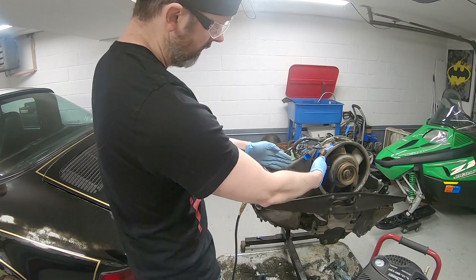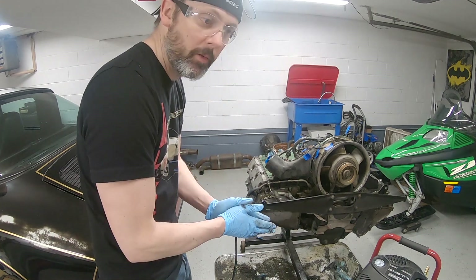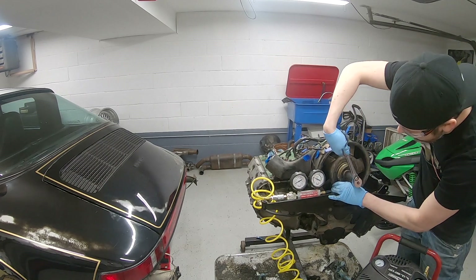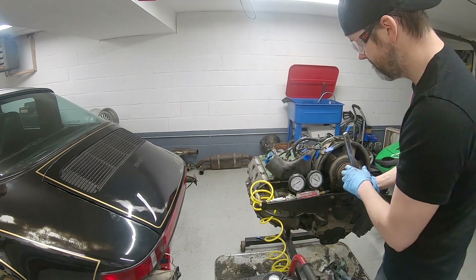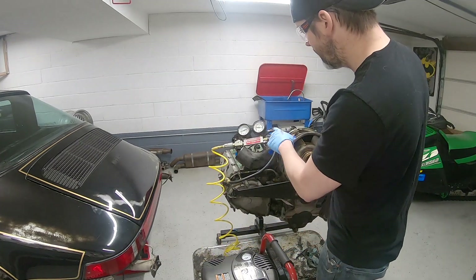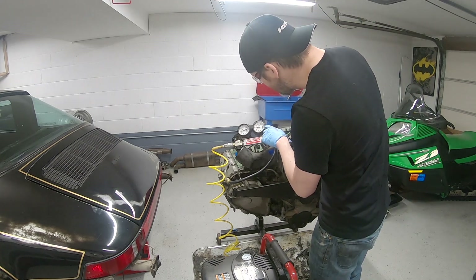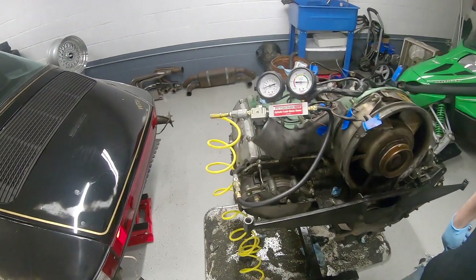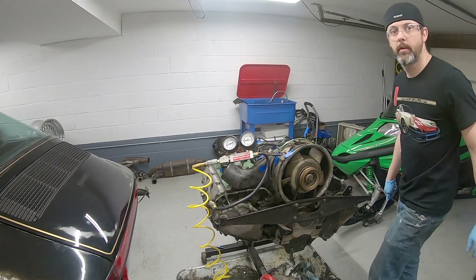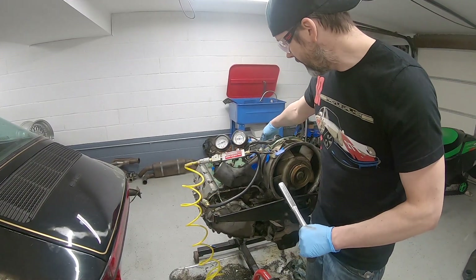I checked for top dead center with a piece of something in the cylinder. Because air is coming out the exhaust valves, I don't think this is on the compression stroke. Looking for the cylinder leakage reading to go down — I'm just past top dead center on this mark, and this is showing a cylinder leakage of 15%, going past the rings. I can hear it inside the case.